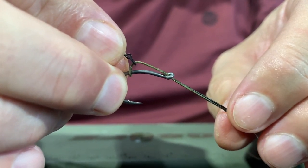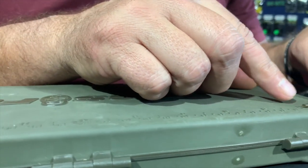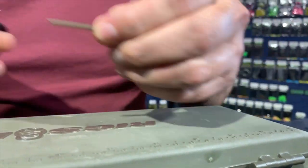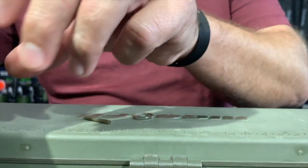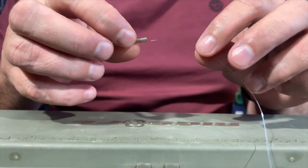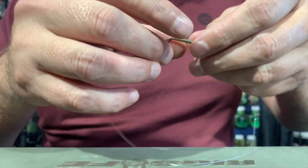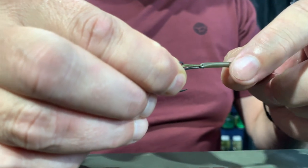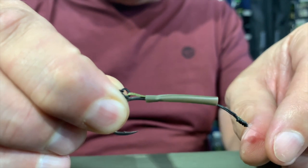Now for the shrink tubing. I take my shrink tubing and measure two centimeters and cut that off. Always take the residual and put it back in the packet. Now I just slide it over the rig itself, over my knot, and then push it over the hook so that it sits in position.